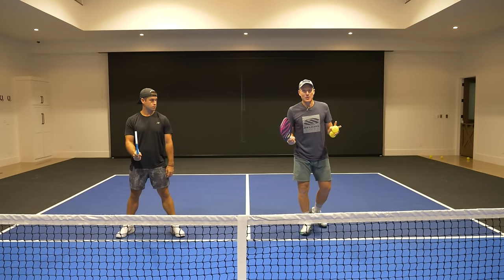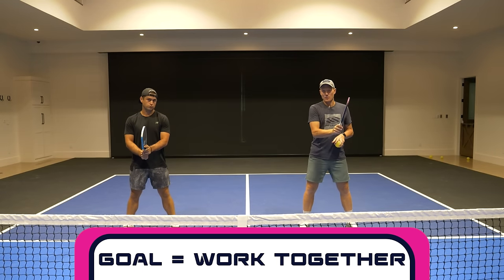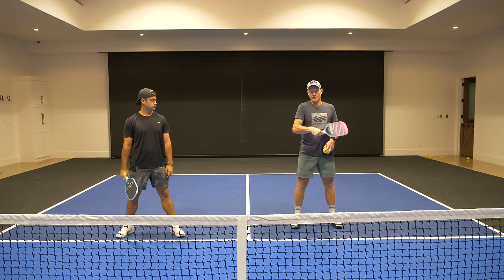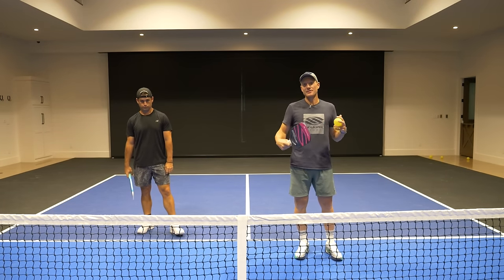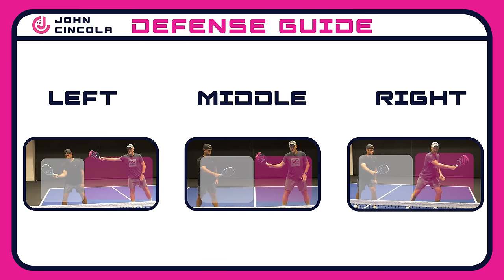The goal here is to work together as a partnership so that most of the time you're only having to cover one side of the body. When you start to be in a position where you've got to cover everything, that's when it can get tricky and that's where you can start to get jammed up or have difficulty reacting in time. Don't forget to screenshot this so you can have it saved and take it out next time you're on the court.